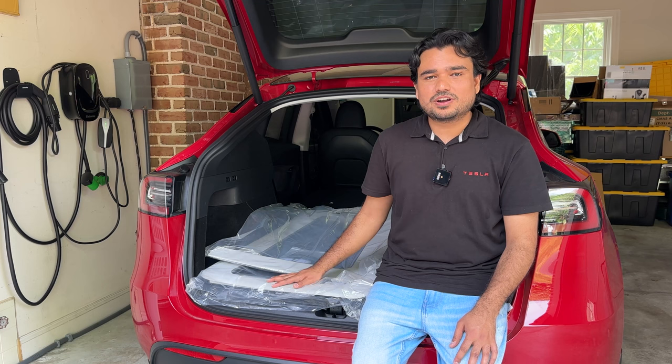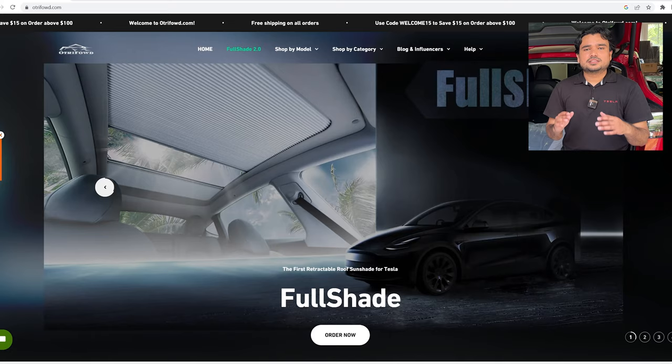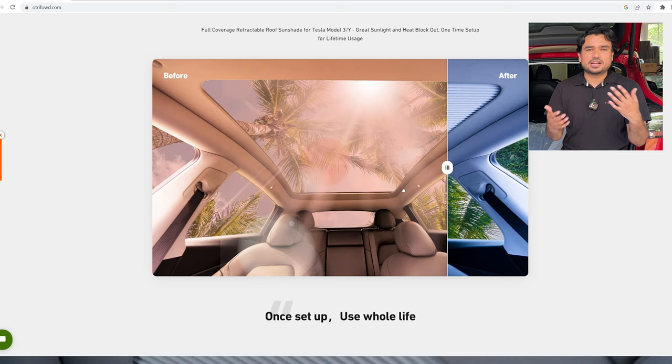Autryfort makes this. It's a brand new launch with the easiest installation of a sun shade I have seen anywhere — no sticky glue, no 3M. It just inserts within the bracket. This comes from Autryfort, a Tesla accessory company. We've reviewed other products from the same company including hidden storage compartments and floor mats for the Tesla Model Y seven seater.